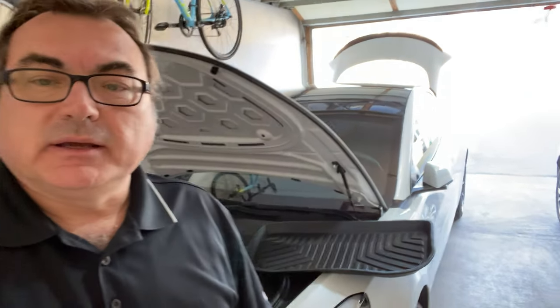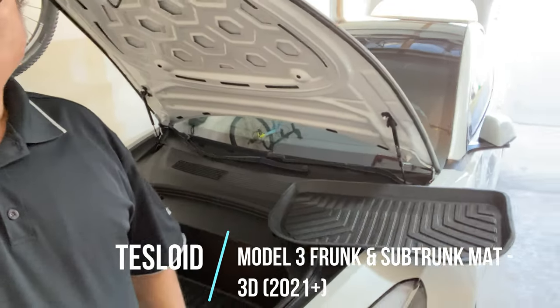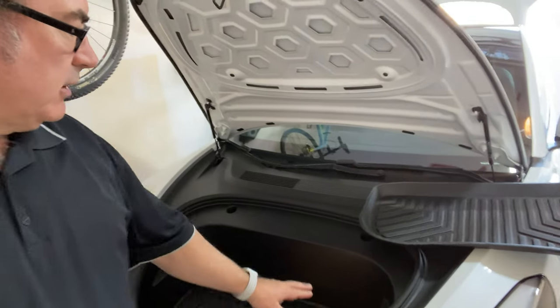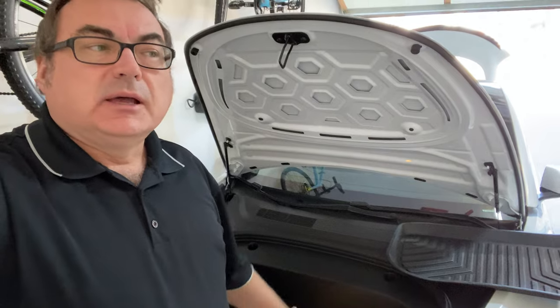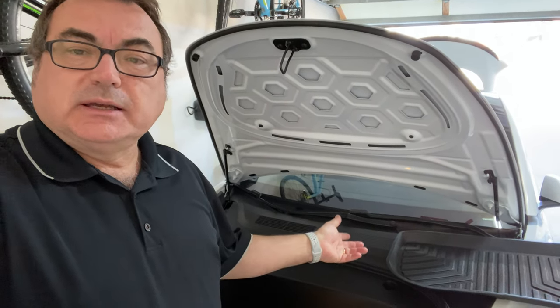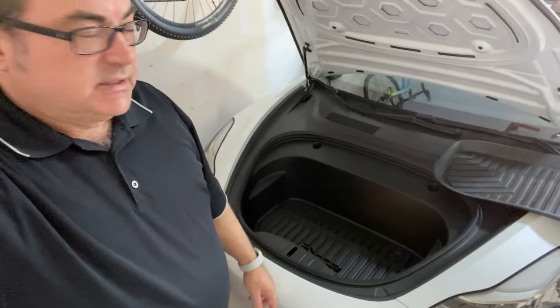I got the other set of trunk liners from Tesloid. This one is for the front — the frunk. This is where they changed the fronts to the smaller ones. They got rid of the ones that have clips where you can hang bags. So this is a smaller frunk liner. I don't have a heat pump, but it's the same frunk that all versions with heat pumps have. So this would be, I guess, post-June or July of 2020 Model 3s, and I believe Model Ys as well.